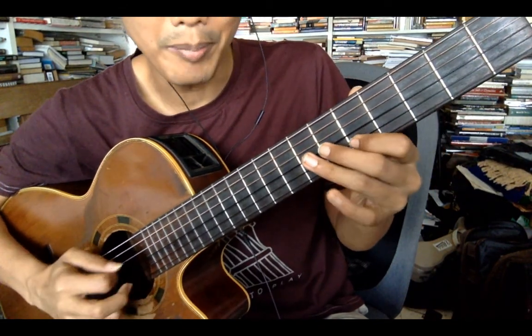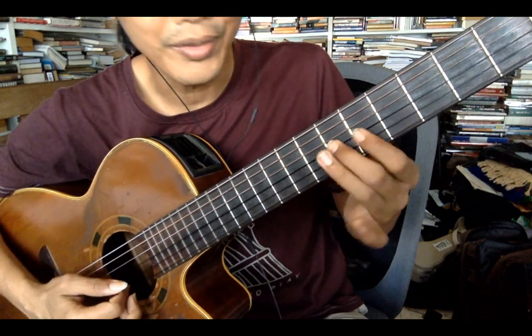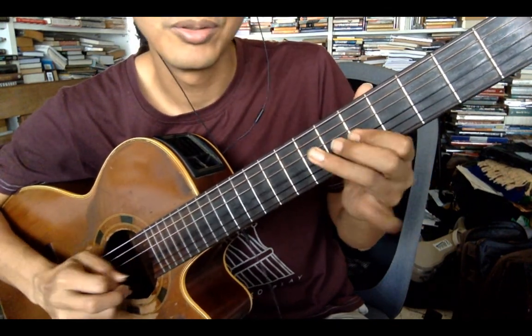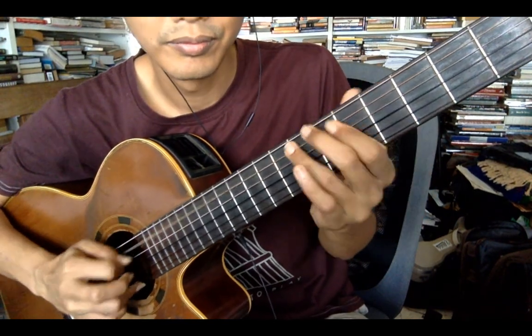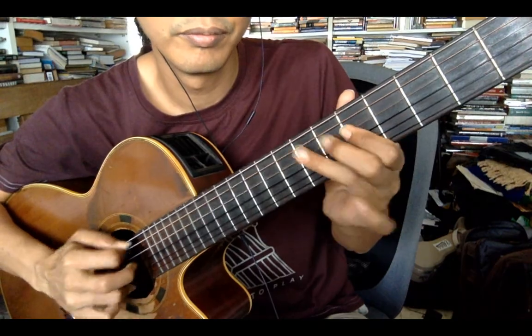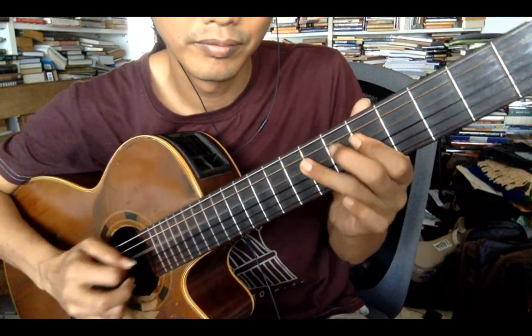I usually do the major arpeggio — I don't play the three straight. I play flat three to the third. And that's the trick. You can use arpeggios in the blues but you always mix it with minor pentatonic or minor blues so it still sounds like a blues.